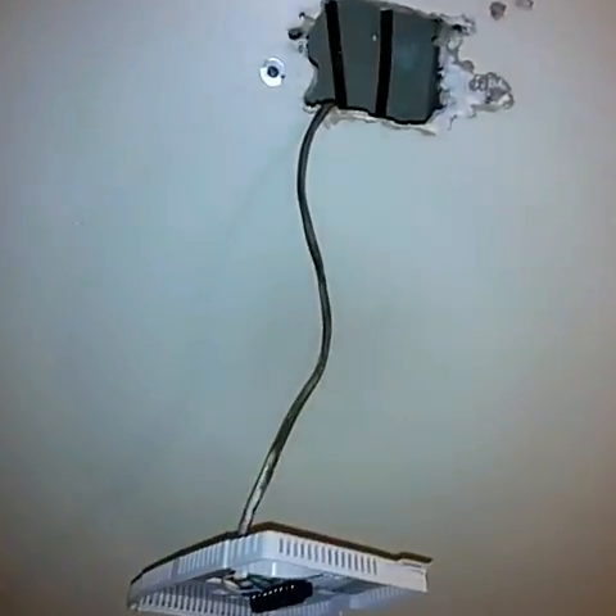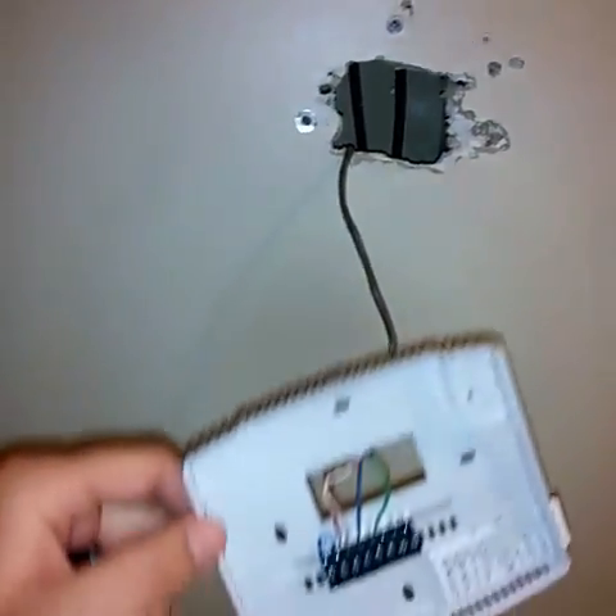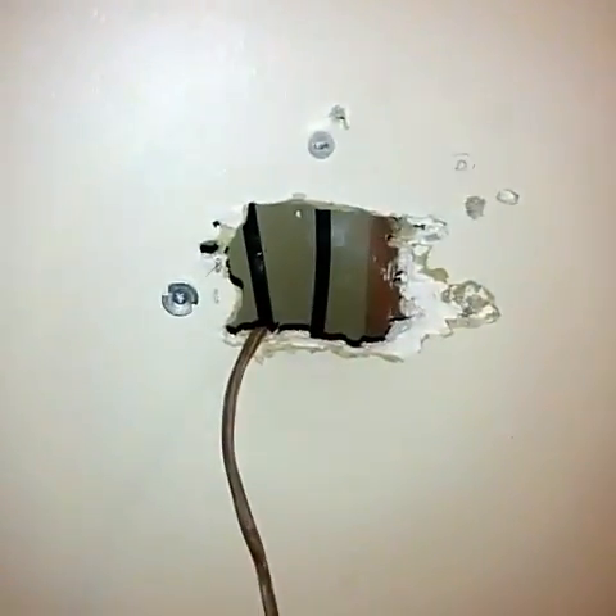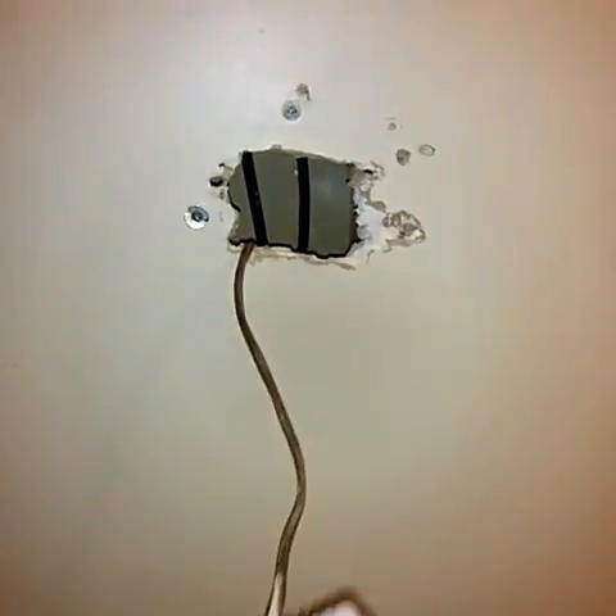Here's my new ecobee3 thermostat I'm going to be installing. As you can see I've already taken down my old thermostat — just have it dangling still — and whoever installed it previously did a good number on my drywall.